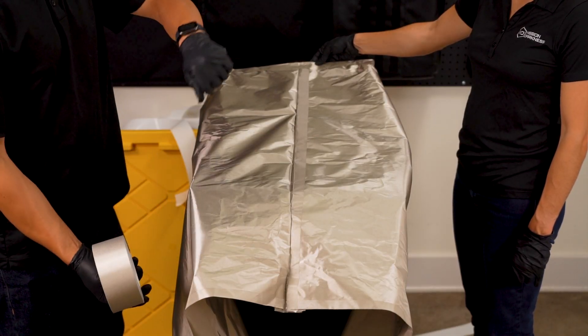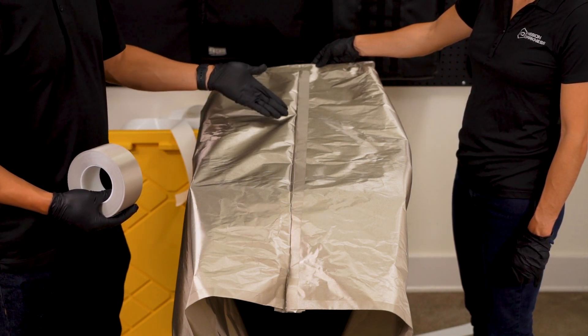To simplify the final step, flip the liner on its side, making it easier to tape the side seam.